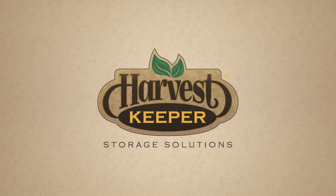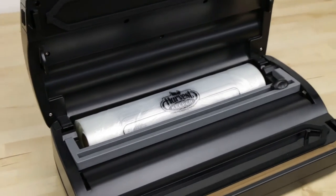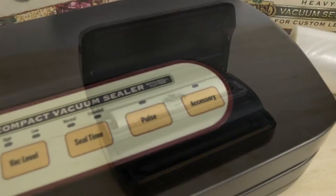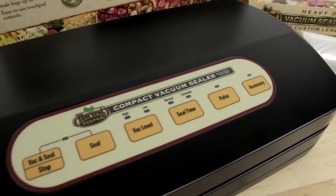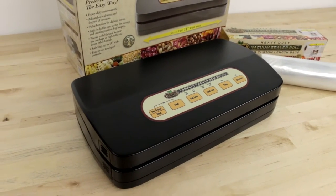We believe the Harvest Keeper Compact Vacuum Sealer is easy to use, easy to store, and one of the very best available. This short introductory video will share the very basic functions to get you started using your Harvest Keeper Compact Vacuum Sealer.